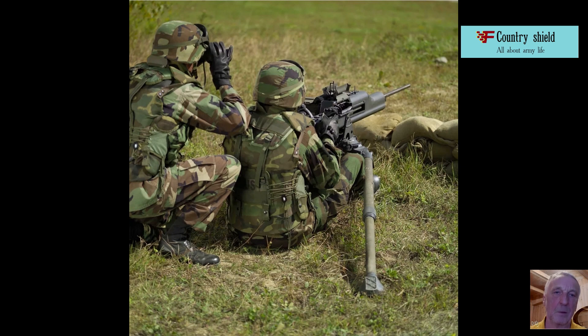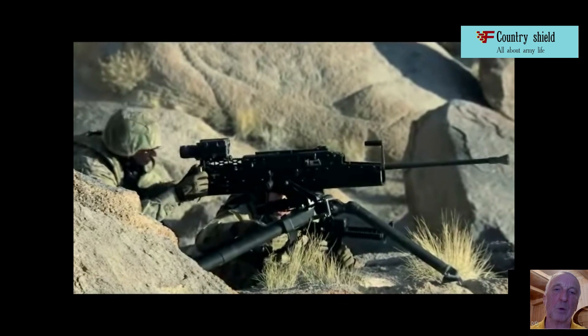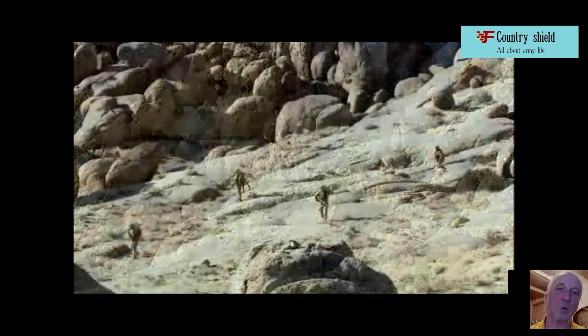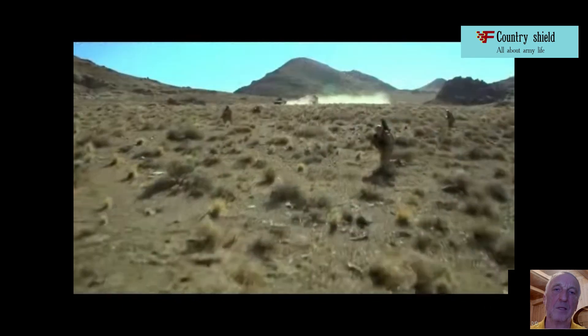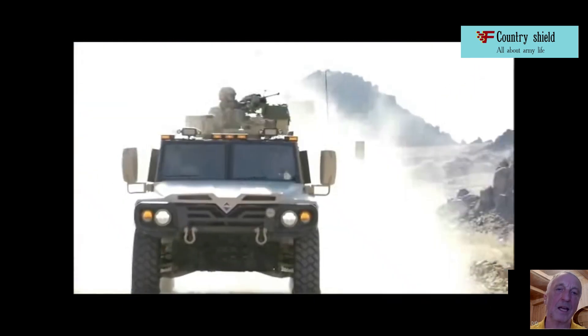The XM312 machine gun and the XM307 grenade launcher have a large number of unified parts, including a tripod machine, a weapon body casing, sights, a trigger mechanism, and a guidance system. All these details give both components of the OCSW system an identical, easily recognizable appearance.